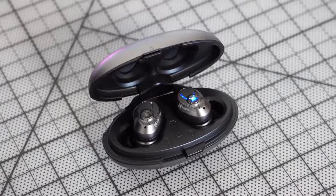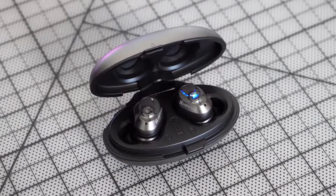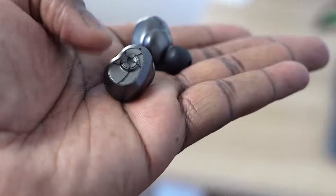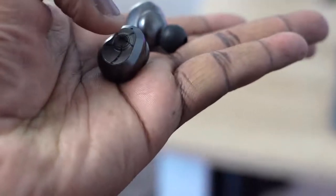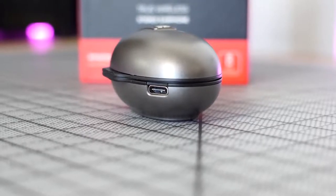When it comes to audio quality, these sound really nice. They've got really great highs — the highs really excel. The mids are a little soft and the lows are okay, so if you're listening to tracks with a lot of highs and balanced lows and mids aren't your main concern, these do a fantastic job. Battery life is 38.5 hours total, with 5.5 hours per use, and there's a charging indicator on the case.